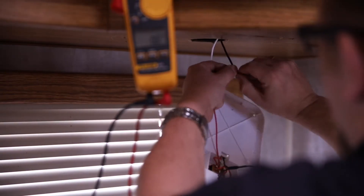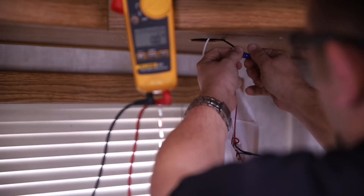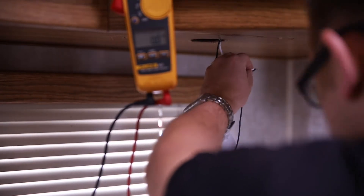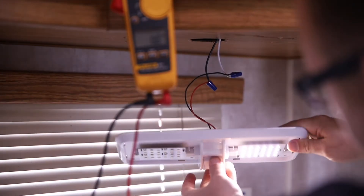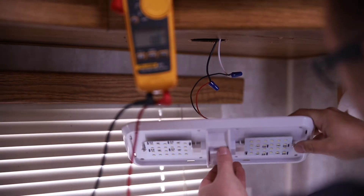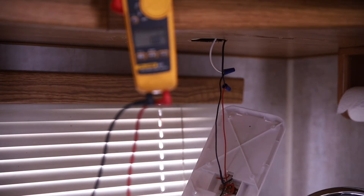We're going to hook it up to the black wire, which is our positive coming from the coach. Twist those wires up real quick, grab the wire nut. We're going to turn the light on, make sure it's working — make sure it functions both ways, because this does turn on one side and turn on with both as well. We're good.